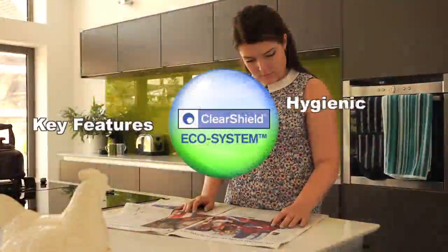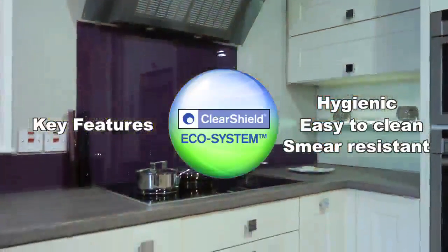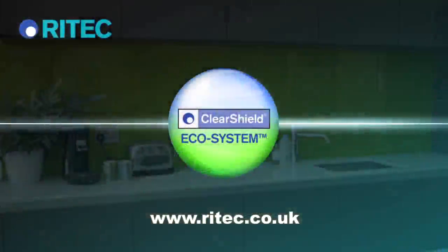The new ClearShield ecosystem — the only complete easy-clean and hygienic system for renovation, non-stick protection and maintenance of splashbacks and worktops. Ask your supplier today.